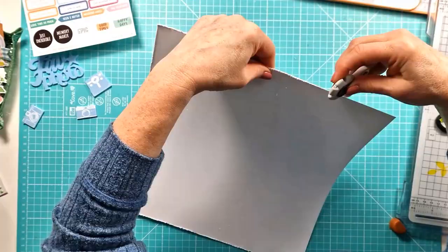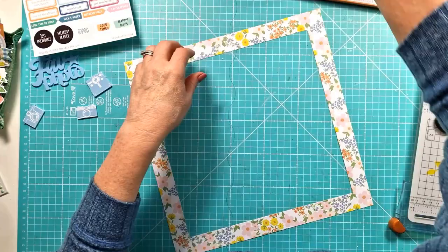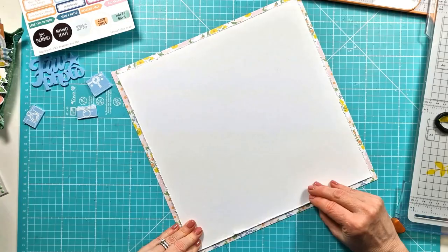I've called out Pinkfresh Studio Flower Market — I thought it would work really well with the colours of the blue perspectives. I've taken this floral pattern paper, gutted the centre, and I'm adding my white cardstock over the top of that. I've distressed the edges of the white cardstock as I always would, just to add that extra bit of texture.